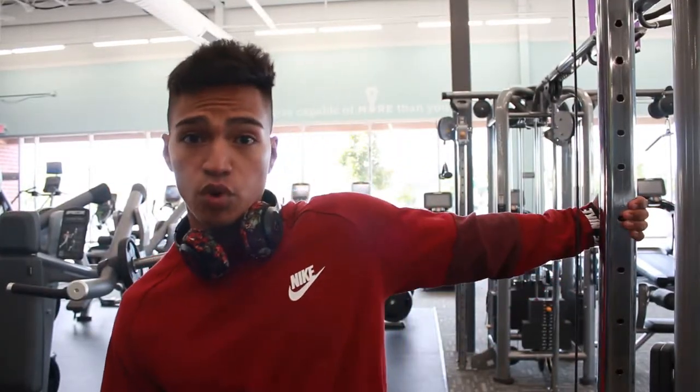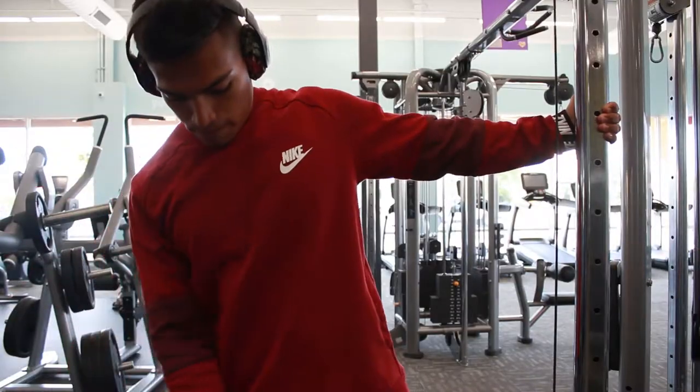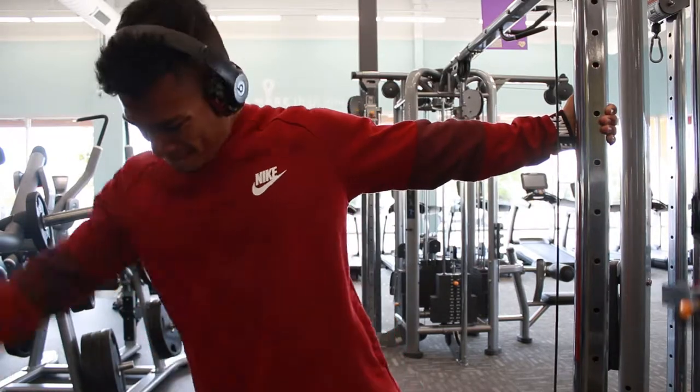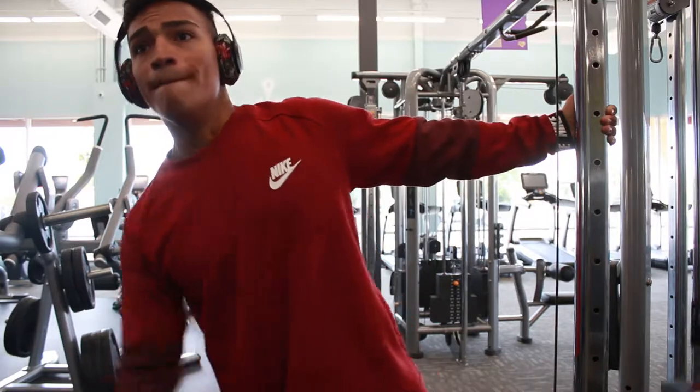A tip while doing cable lateral raises: grab onto the cable column and lean slightly in the direction of the raise. You'll feel better activation on the shoulder — if doing the right side, lean slightly right; left side, lean slightly left. Try it out and see if you like it. I really feel better activation doing this.